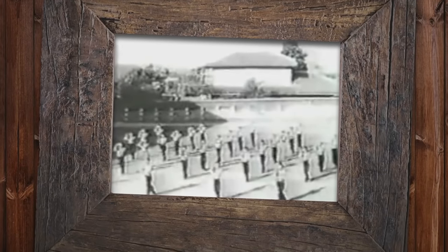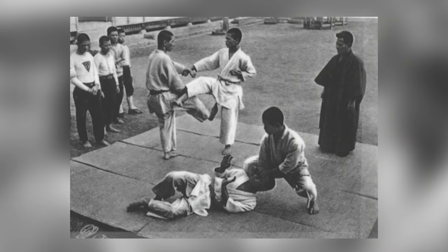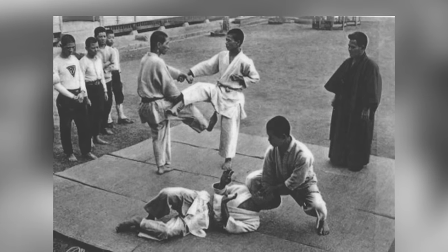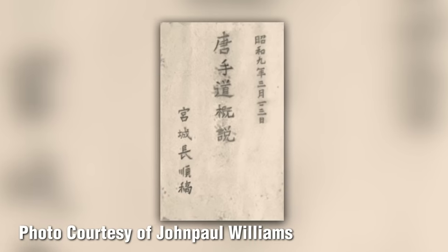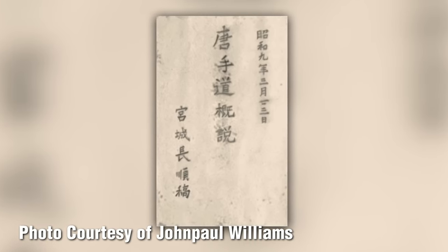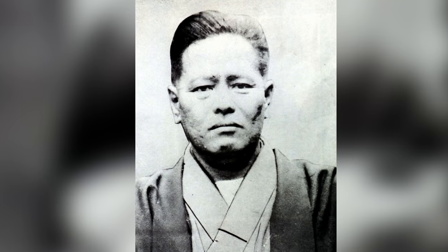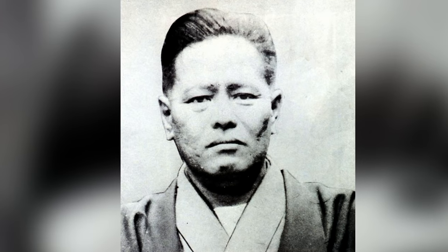Goju-Ryu began to proliferate from here, with Miyagi taking on notable students, many of whom would become influential figures in the evolution and spread of the art. Miyagi also began teaching in schools as well as the Okinawan police department, and in 1934 he wrote The Outline of Karate-Do, said to be one of his only surviving written works. He spent his time growing the art and traveling, and was awarded several teaching titles from the Dai Nippon Butokukai. Miyagi had firmly established a strong foundation and was on a path for success — unfortunately, life got in the way.